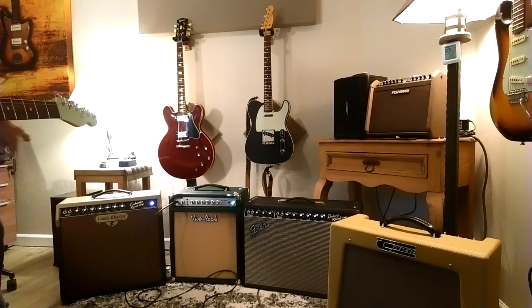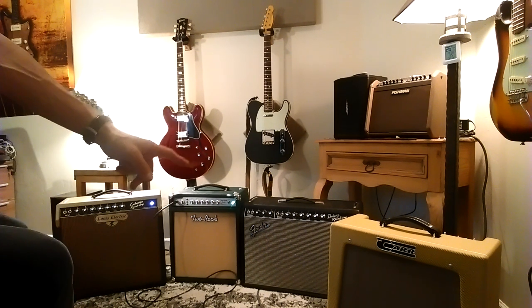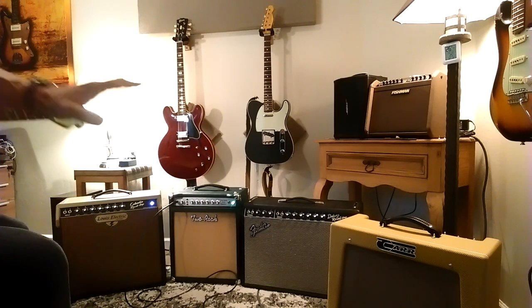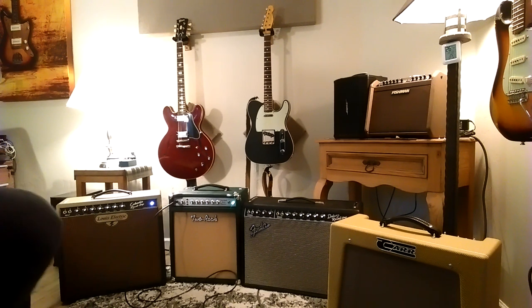So we're going to start out on the 2 Rock, I'll go to the Columbia, and then I'll go to the Car and I'll go to the Deluxe last, because the Deluxe is sort of sitting back sonically from my prior listening. So here's the 2 Rock.